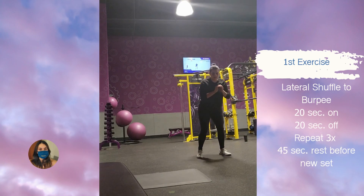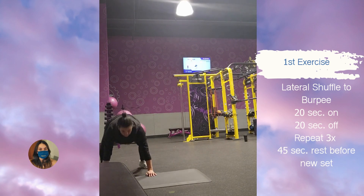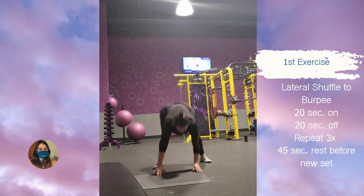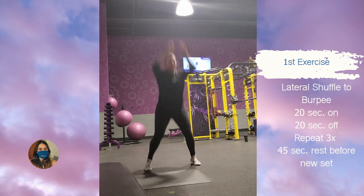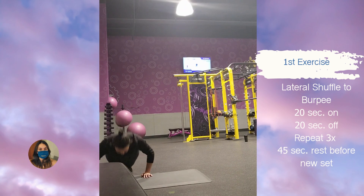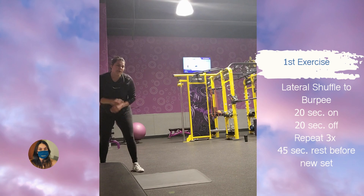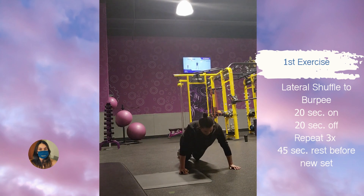Let's get it guys — we are starting with a lateral shuffle to burpee. Burpees are not my favorite thing; I do not like to do burpees. However, they are really good for your body, there are a lot of benefits to them. As you can tell I'm struggling a bit — I'm over 200 pounds so it's not the easiest for me to get down and up, but I'm still doing it, still showing up and trying my best.